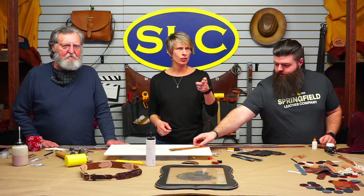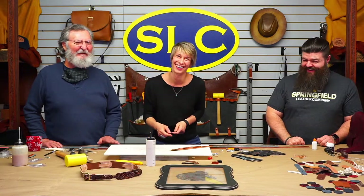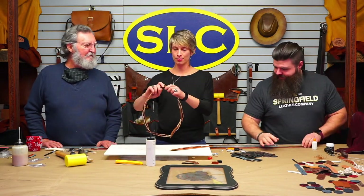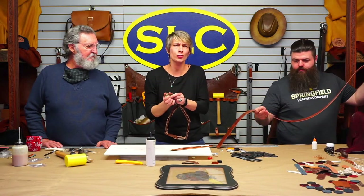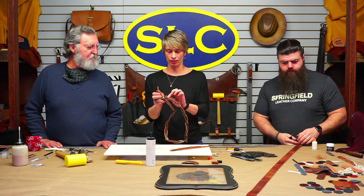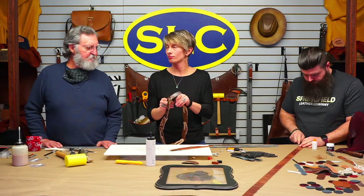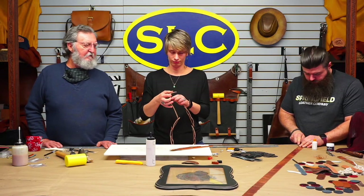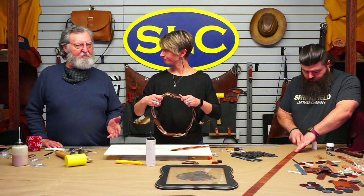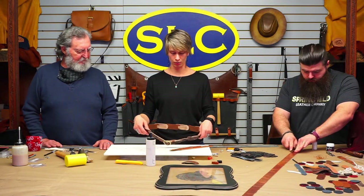Is there a reason to use a Chicago screw here? I didn't want to set a snap, and also the Chicago screws have a smaller head than snaps do. A line 20 snap has about a half-inch wide head, which is sometimes a little large for this small area. Chicago screws are just easier. You could also rivet it, or stitch it shut if you never planned on changing the buckle — that gives you the option to switch the buckle out later.